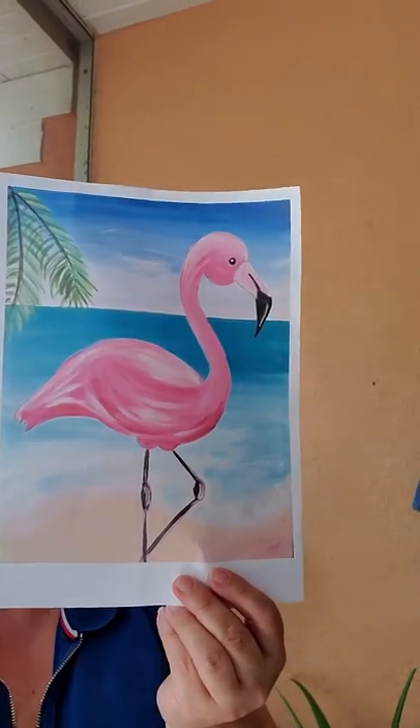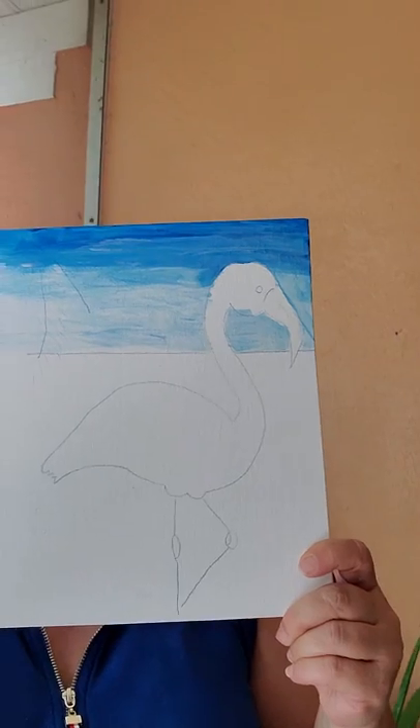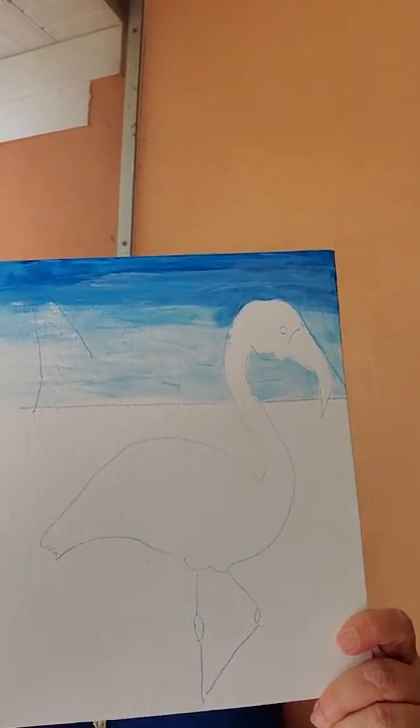It's a flamingo! I'm painting this flamingo. I'm going to start already with acrylic paint. It's a little bit like the regular paint that we used, but it's for grown-ups maybe. But if you want, you can use it at home — mom can draw any picture on the paper and you can color it.